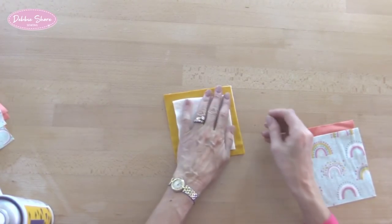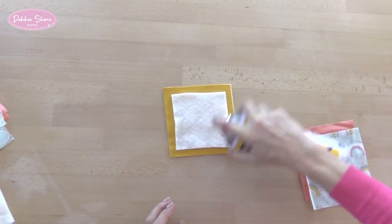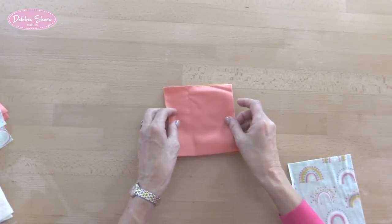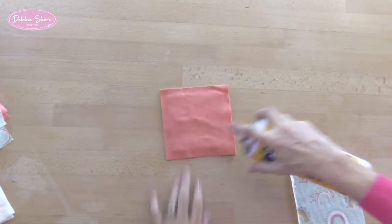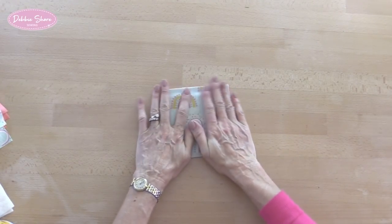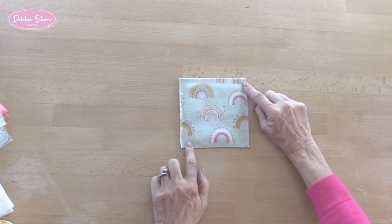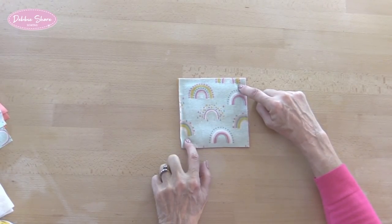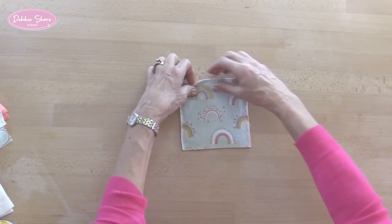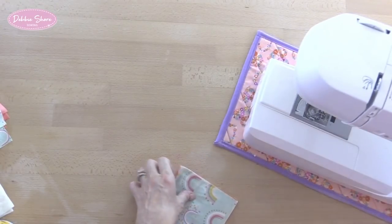That's the beauty of a temporary basting spray — you can move things around. Then a little squirt in the centre and the next piece goes on top, and then finally another little squirt and the last piece goes on top. Now I'm going to sew diagonally across each one of these, but I'm not sewing up to the edge — I'm going to start where I can feel the edge of the wadding and do a cross across the centre. The reason I'm not going to the edge is that when this is snipped and folded up I don't want to be unpicking stitches to make a fringe there, so it makes it a little bit cleaner.